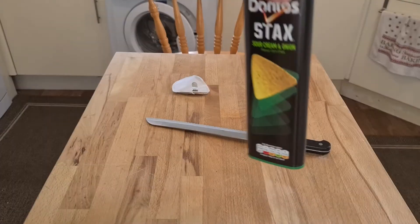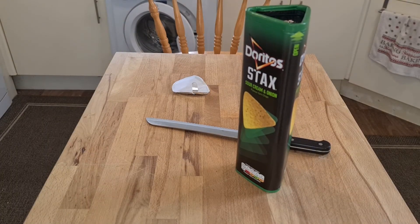Definitely the fat content's too high. Anyway, I'd prefer to buy a bag of Doritos to this, wouldn't you? Yeah. Please rate, like, comment, and subscribe.